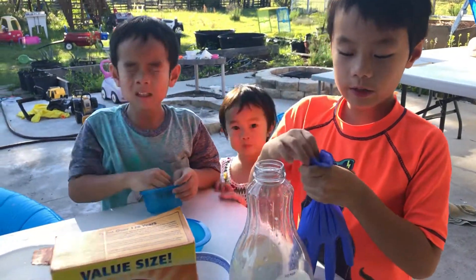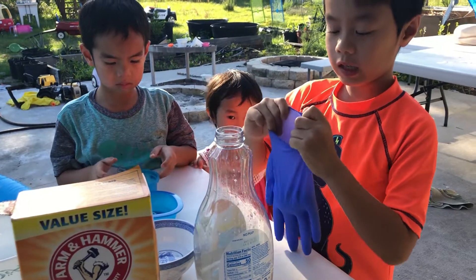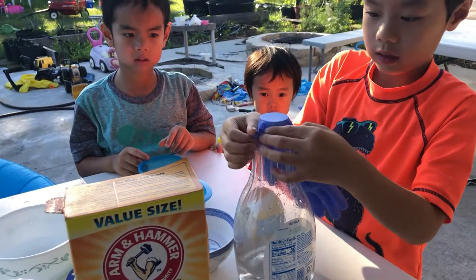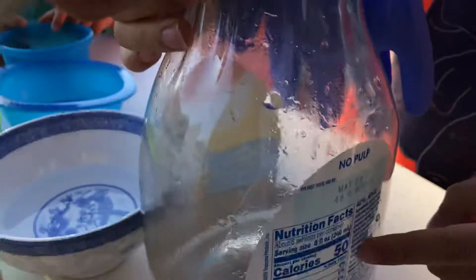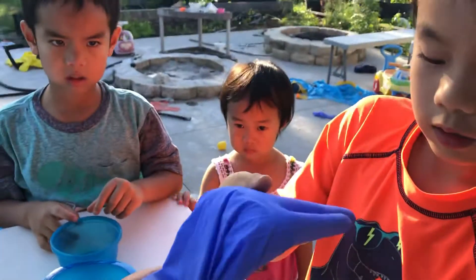Today we're going to make this glove blow up and a few other things. We have baking soda in here and vinegar in here. Now we pour the vinegar into it.